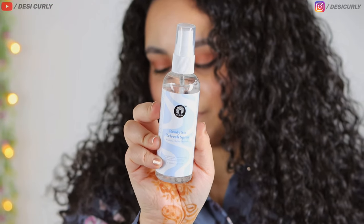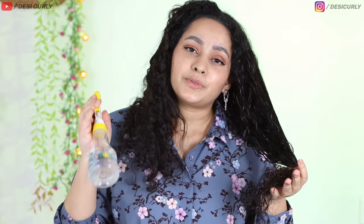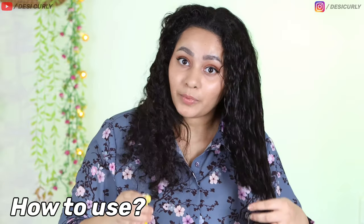This is a simple spray bottle with a spray nozzle and clear packaging, and it looks like water — literally looks like water. Since this is my first use, I am going to use it exactly according to the labelled instructions. They say that this can be used on dry, damp, or wet hair. So I am going to use it on damp.